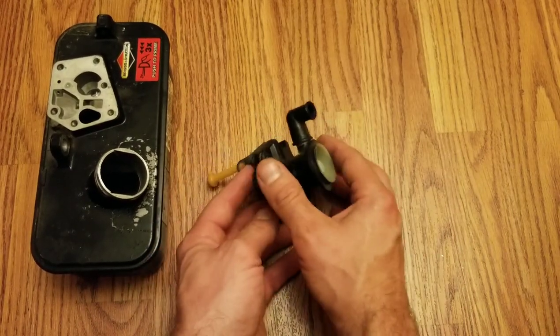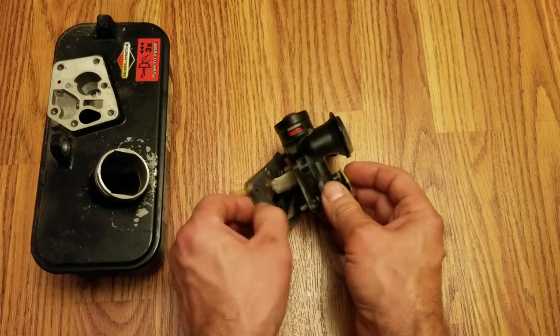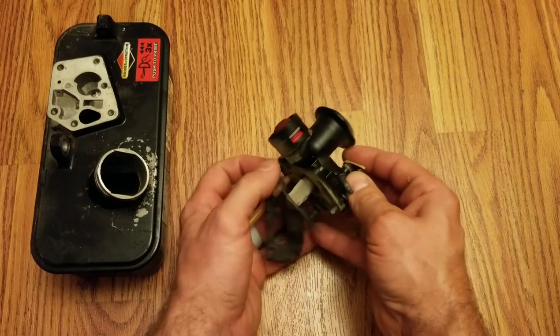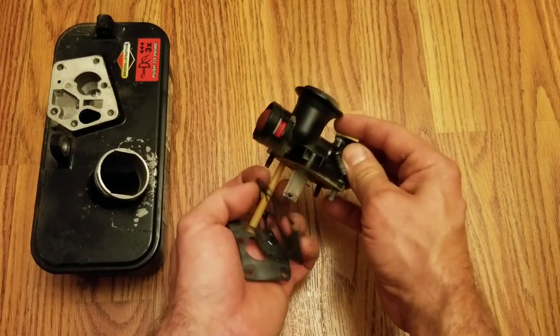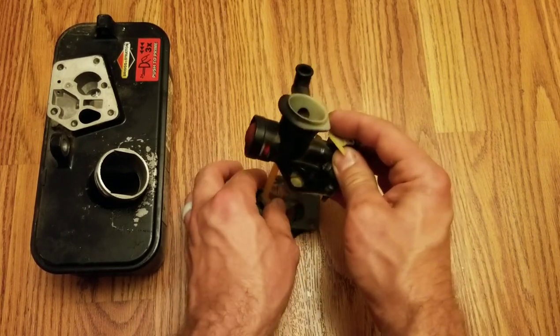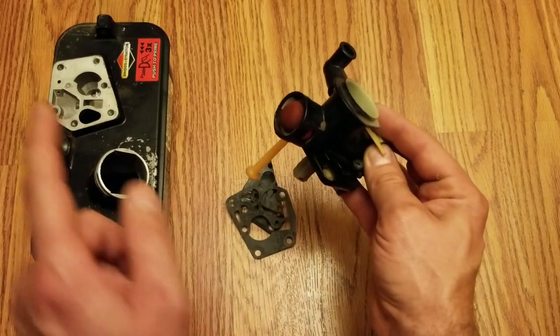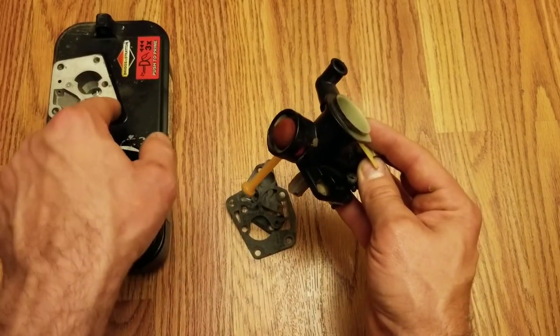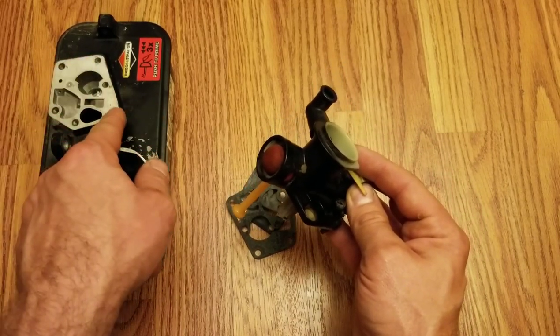As for your carburetor right here, you're going to remove your diaphragm and gasket, which are on the bottom here. I have a brand new one, so yours might be a little harder to take off. Make sure that's completely removed, especially off the face here. You might need to use a razor blade to take it off the face of this gas tank.